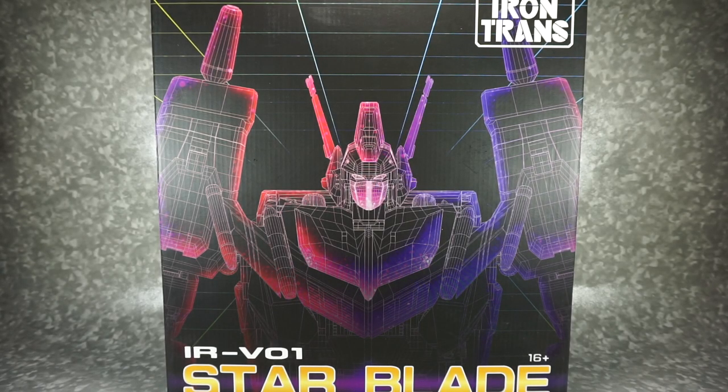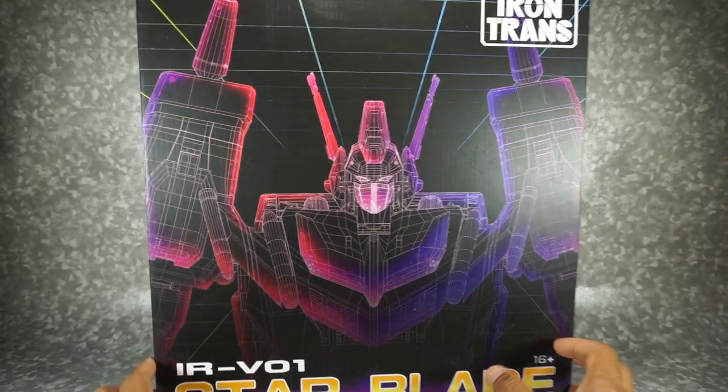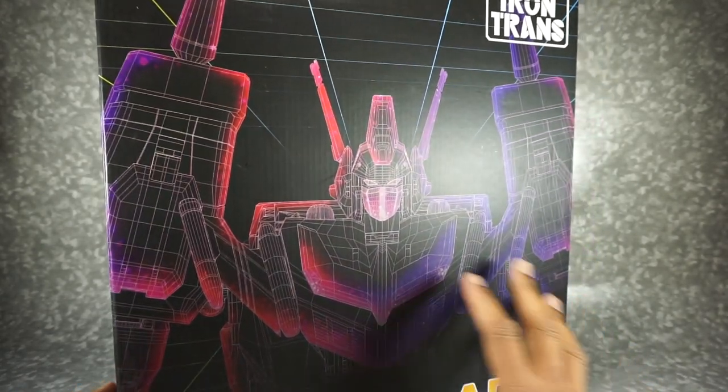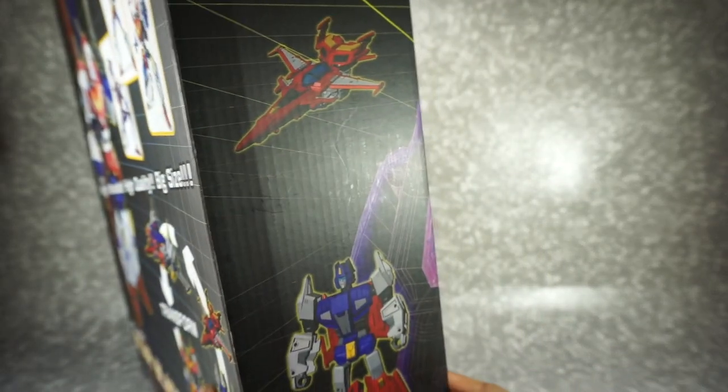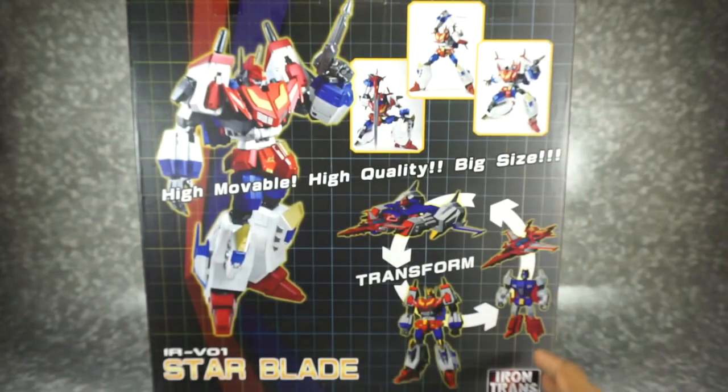Today we're going to take a look at the Iron Trans Starblade, their version of a Star Saber. Here's the box — kind of a cool image here, it almost reminds you of the movie. Just this schematic here. There are some images on the side of the actual render, and then on the back you get some product shots.